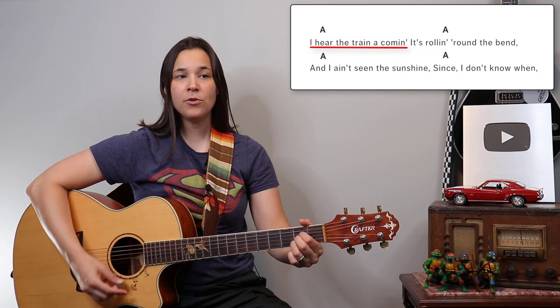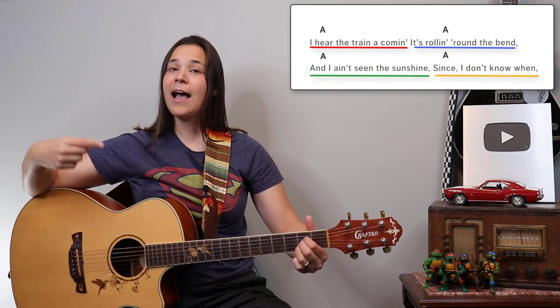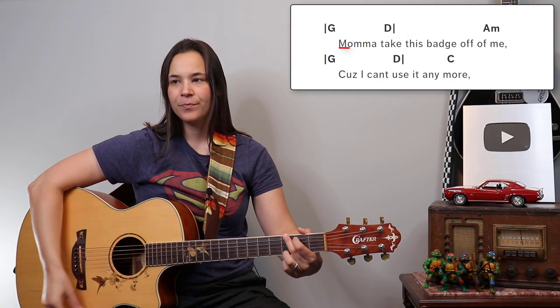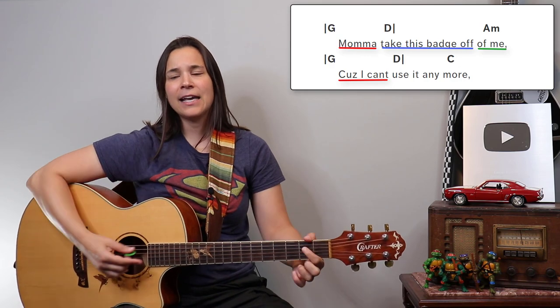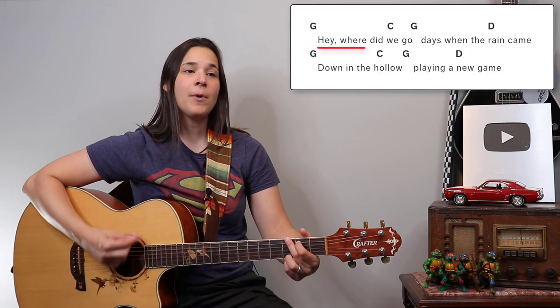What do I mean by that? Think of a song like 'Folsom Prison Blues' — 'I hear the train a-coming, rolling around the bend, I ain't seen the sunshine since I don't know when.' The chords are changing right over the lyrics. Another one — 'Knocking on Heaven's Door': 'Mama, take this badge off of me... I can't use it anymore.' The melody is changing directly over the chords.